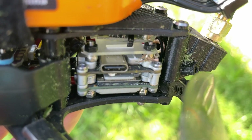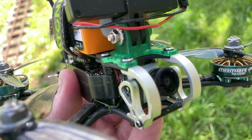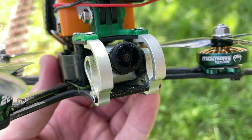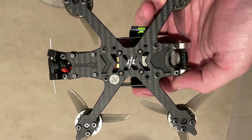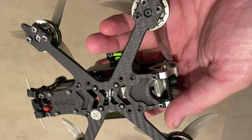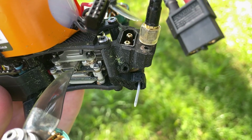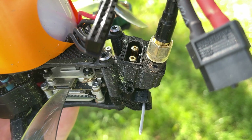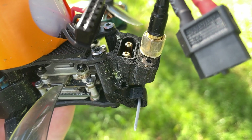This DJI version comes with the Caddx Polar Vista kit. The Nebula Polar is protected by an aluminium camera cage. All the hardware on the Roma F35 is top of the line and it's clear this is a very premium quad. Every part of it is put together and designed perfectly, such as the TPU antenna and XD60 mount which keep both the VTX and the receiver antennas very cleanly mounted.